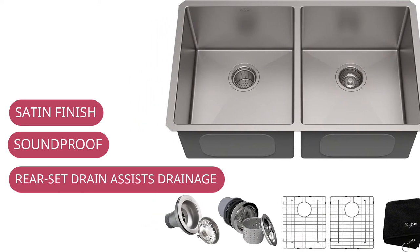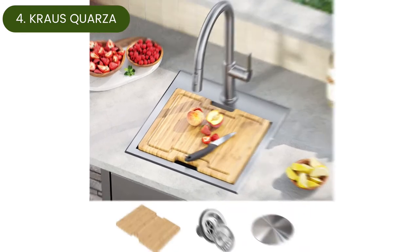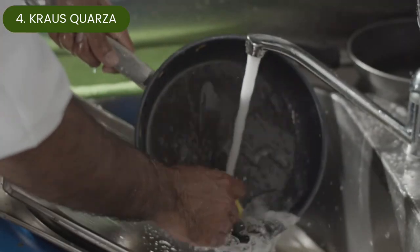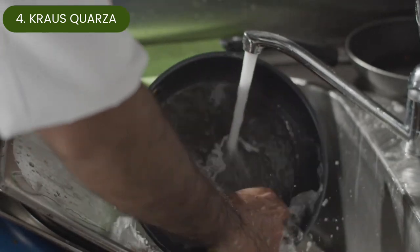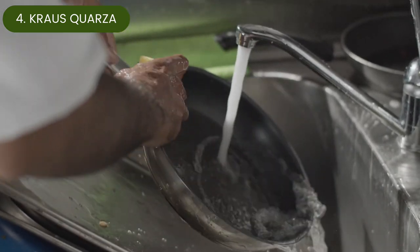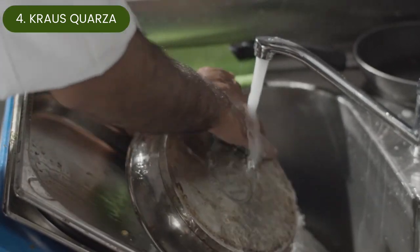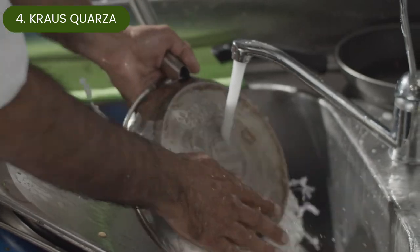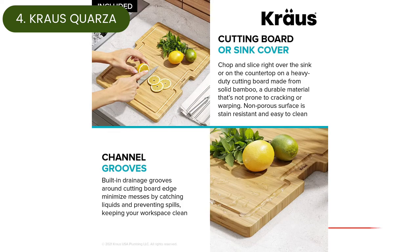Number four: Krauss Quartz outdoor kitchen sink. This self-rimming dual-mount sink offers the option of either drop-in installation or placement as an undermount for a seamless contemporary appearance. The single bowl is made of 80% natural granite combined with acrylic resins to form a non-porous material that is highly resistant to heat, chemicals, scratching, chipping, and discoloration. An extra deep basin easily accommodates large dishes or even a small pet.